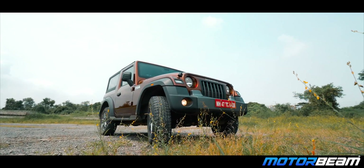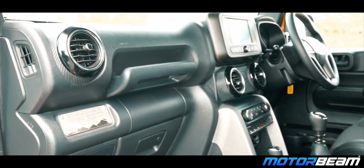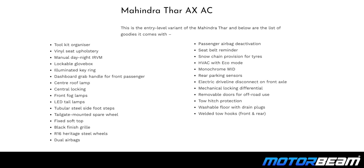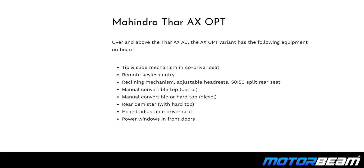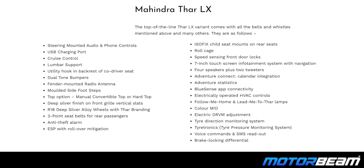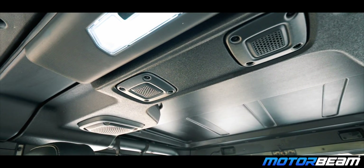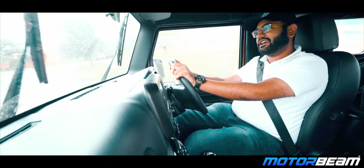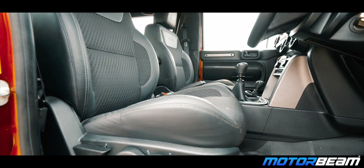Overall, the product is quite improved over the old car. You get more creature comforts and a lot of features. There is a touchscreen infotainment system with roof-mounted speakers and decent sound quality. I have the hard top variant, though soft top and soft top convertible variants are also available. The front seats are pretty good and offer a comfortable experience, though under-thigh support could be better.